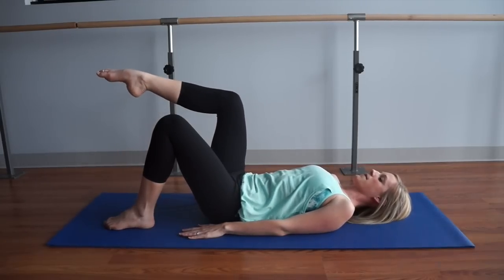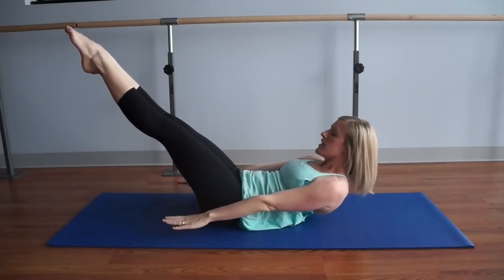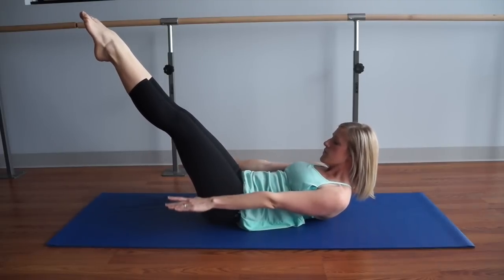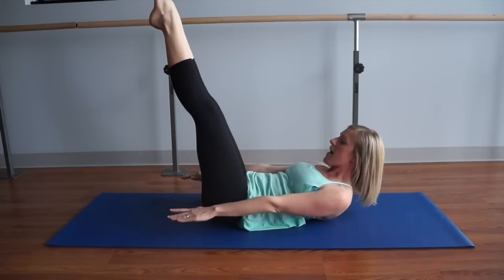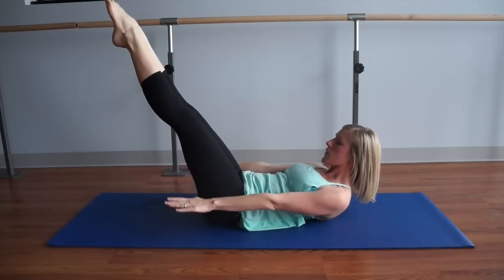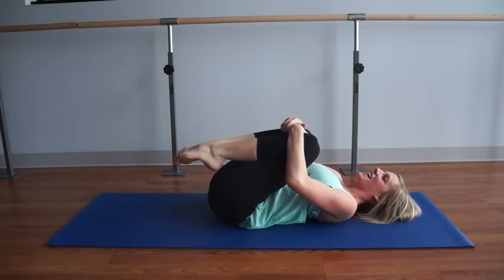Take your right knee to tabletop, bring your other knee to meet it. Gently grab behind your thighs, nod your chin towards your chest, curl up, and drop your shoulders away from your ears. We're going into the hundreds — you can either leave your knees here or straighten them out. Inhale two, three, four, five — exhale two, three, four, five. Really pump those arms. You can raise your legs if this bothers your lower back, or keep them low and keep them challenged. Drawing in on the belly — three more breaths. You've got this. Knees draw in, hug it in, and rest your head, neck, and chest.